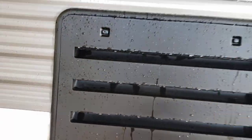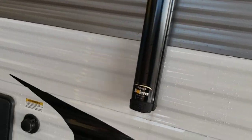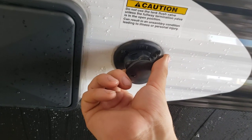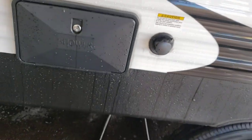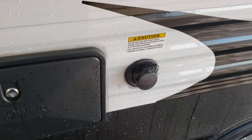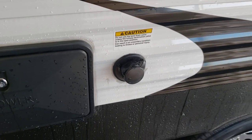Fridge vent — just keep it clean. These little slots right here, and I always recommend taking the whole cover off and cleaning back there every once in a while too. Black tank flush — you can hook a hose up to this. As you're dumping your black tank, turn the hose on and it'll flush everything out. Only do that when you're actively dumping your black tank; otherwise it's going to fill it.